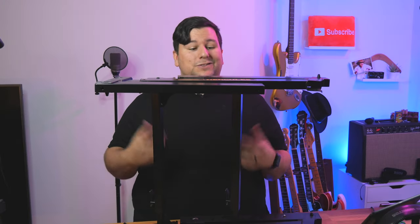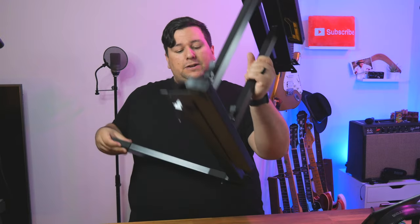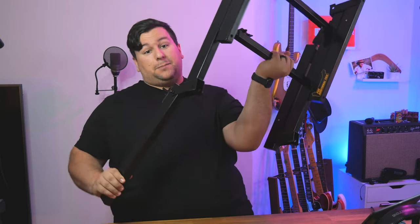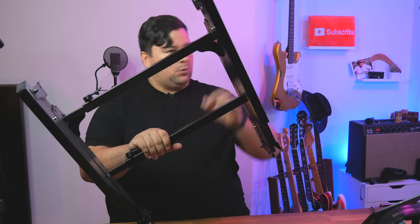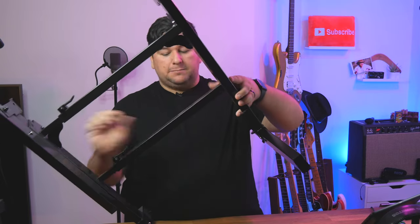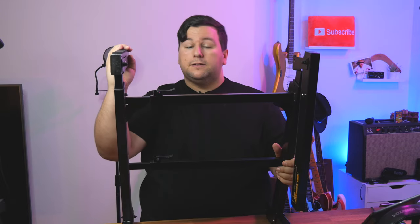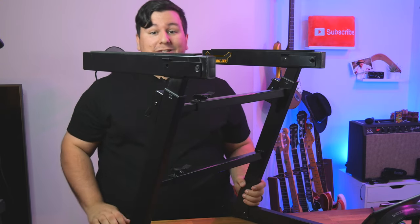This one is the Hercules Auto Lock Z stand, and it is by far the best Z stand I've ever used. It's super lightweight, very, very sturdy, and really easy to set up. You just fold these four legs out — so that's one leg, just locks in place, two legs, three, and four. And there we go, that is your Z stand.